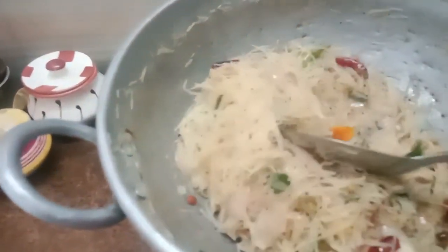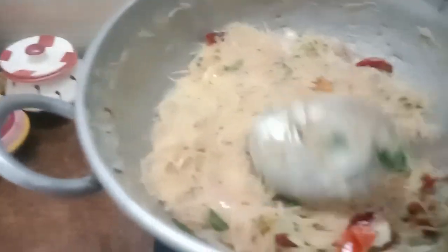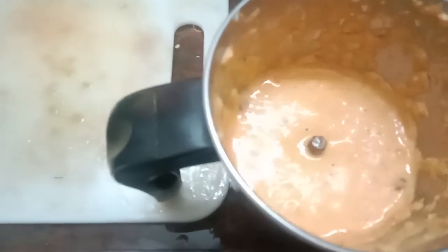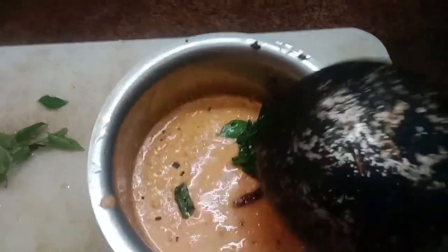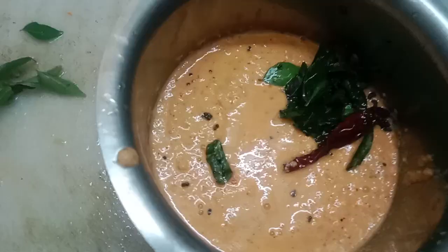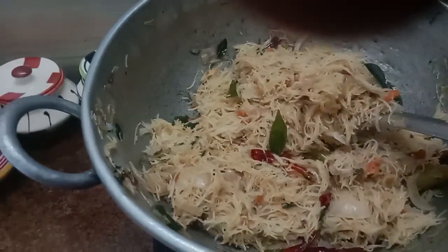Keep it so that the bread is better. Make sure you add the bread. Now add the bread — I have already put it. If I have to add it, I'll add it. The taste is good. I'll add it to the taste.